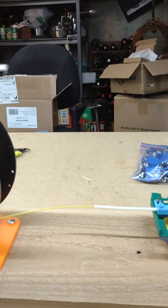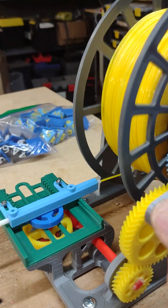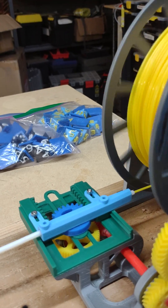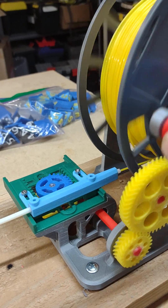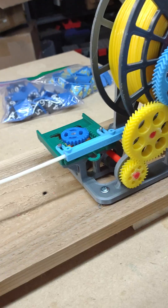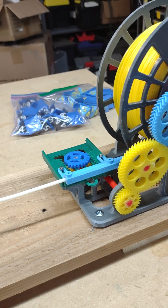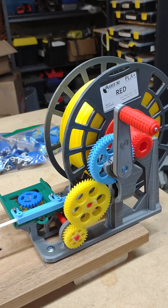What it does is it's got a guide mechanism that actually goes back and forth to guide the filament into the right — I guess — texture. It's a pretty unique design. The guy put the design on Printables, and then two or three other people came up with improvements, so I've added all the improvements and it's working great now. I've rewound about five spools today so they're ready to go on the new AMS unit.